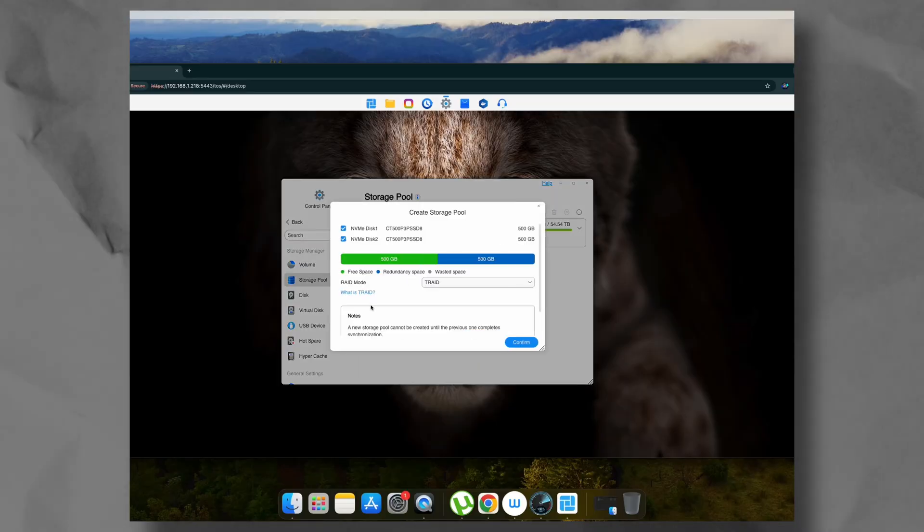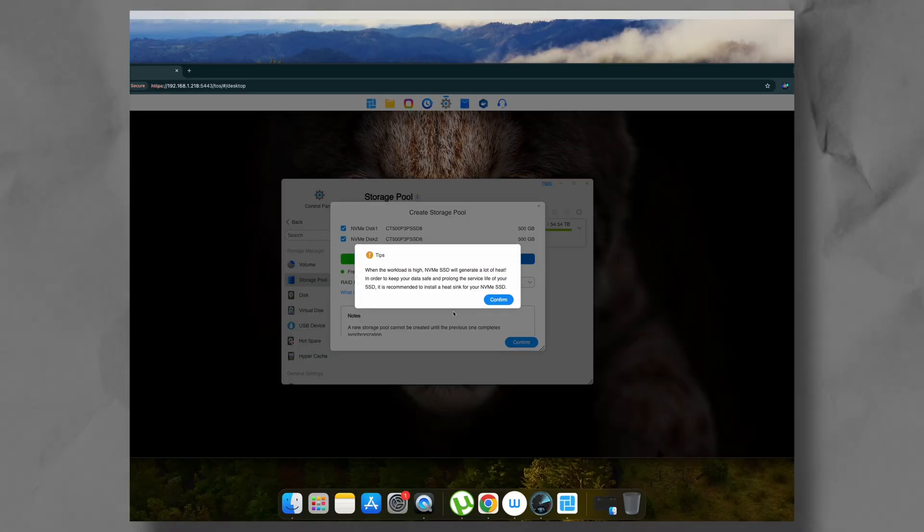Now, I know I must have done something wrong with the configuration — maybe a restart would have helped — but since I wasn't going to use this in caching mode anyway, I didn't bother and went back to configuring the NVMe drives as a dedicated storage volume, which was more important to me. So don't take my caching test as gospel.